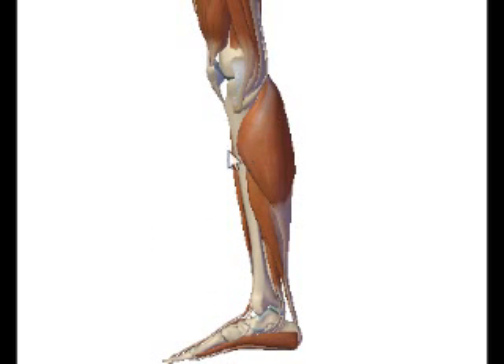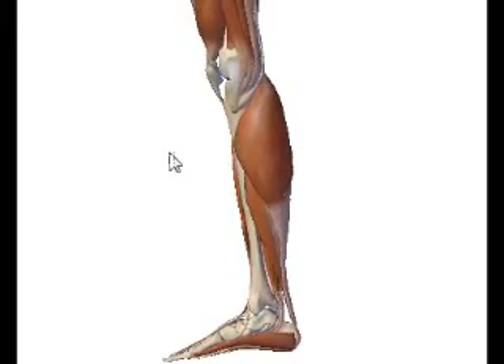This quick video is for Septembergirl59. I will do my best to try and answer your question for a weight-bearing lateral knee.